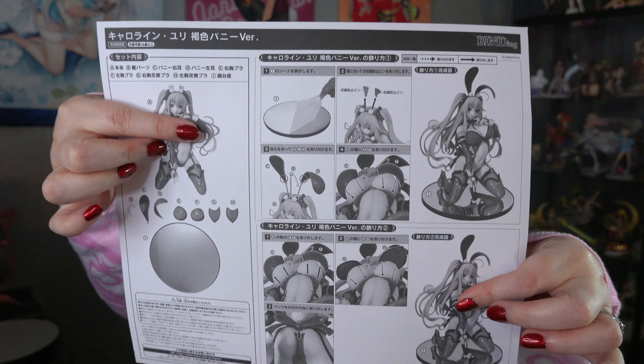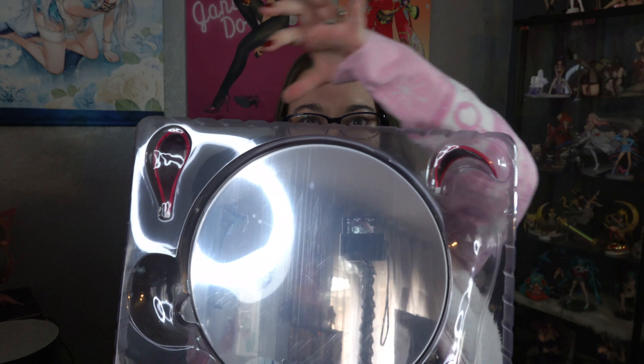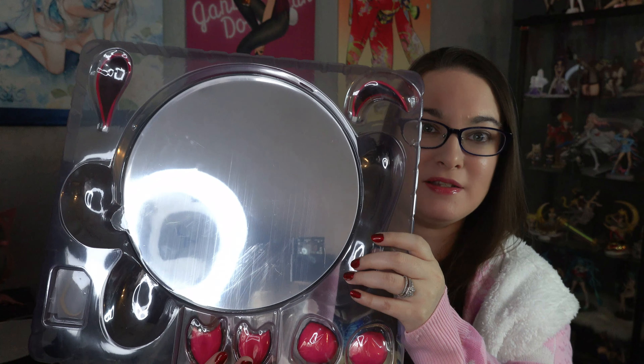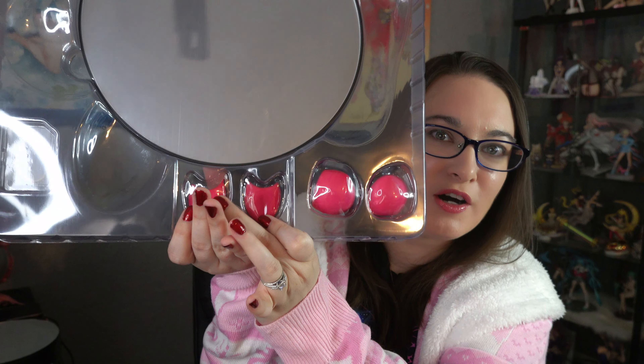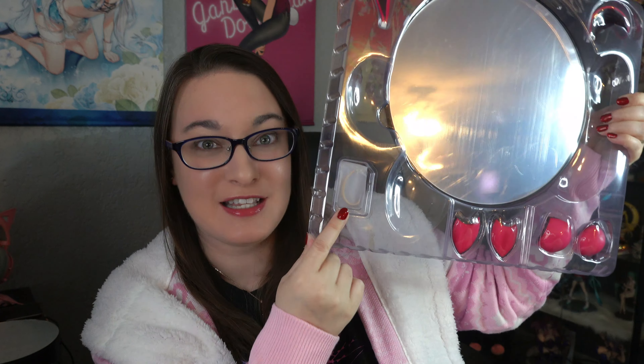Just to show you a couple of things that came in the box — I'm going to try my best to censor this, but I'll show you the instructions part. I hope you can see that. Along with her packaging, we have her two little bunny ears at the top, the mirror base, two bra cups — we have the two that cover her up and also the two for displaying her in all her glory. Also very, very important: her little ahoge — the little piece of hair that goes on top of her head. It's very small but very important to the figure.